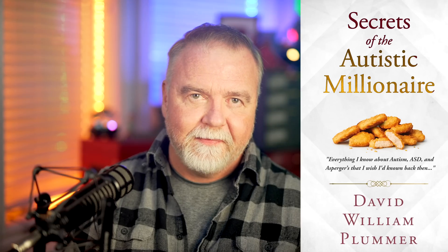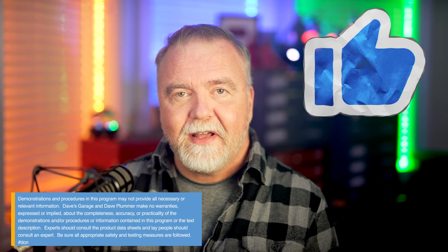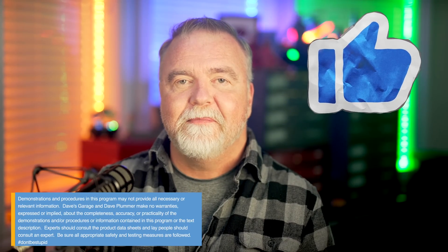If you have any interest in matters related to autism, Asperger's, or ASD, please check out my book on Amazon, Secrets to the Autistic Millionaire — it's got nothing to do with money and everything to do with living a successful life on the spectrum. It's everything I know now that I wish I'd known back then. If you've enjoyed today's episode, please make sure that you're subscribed to the channel so you don't miss the follow-up episodes on the NightDriver LED software. I'm mostly in this for the subs and likes, so please be sure to leave me one of each before you go. I hope to see you next time, right here in Dave's Garage.